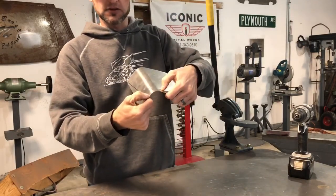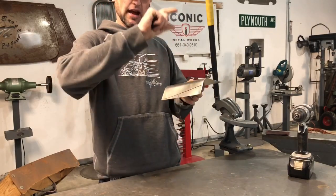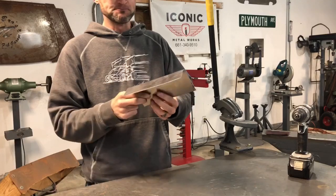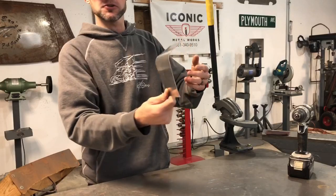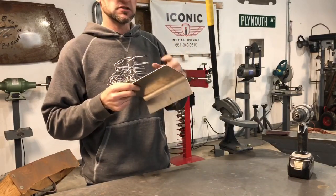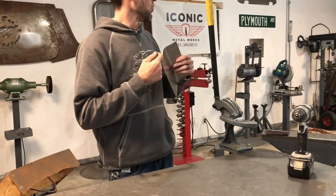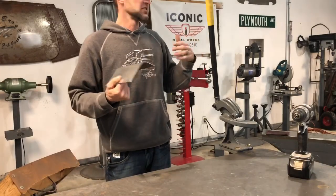Once it's shortened — like if this was an inch and a half piece — you could actually go over to your shrinker/stretcher and shrink this and make a contour. So don't think that the break is only made to bend a sharp 90 or a 45. It could be part of a dash, an ashtray, it could be anything. Don't minimize your tools — some of your tools are capable of doing more things, you just have to know how to use them.